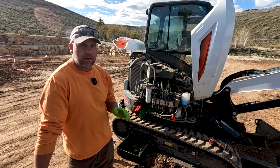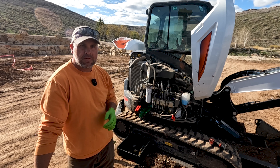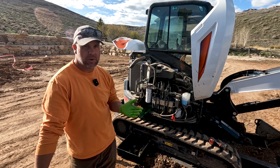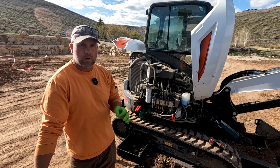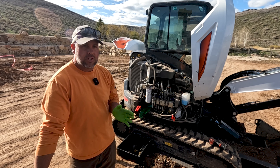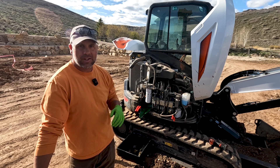On an excavator, the most neglected item would probably be the final drives — the gear oil that is in the final drive. There's a planetary in there, and a lot of times people don't even know there's oil in there, or maybe they just don't care. But it's very important to change the oil on those final drives. If you've never changed the oil, or you can't remember the last time you even checked it, make it a point this weekend to go out and do it.